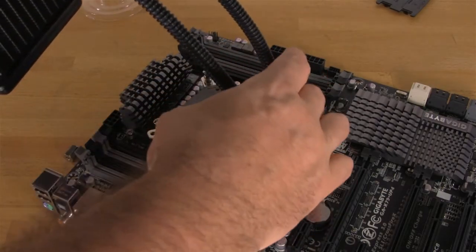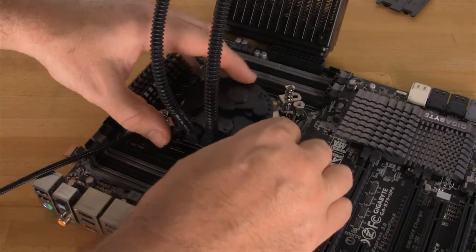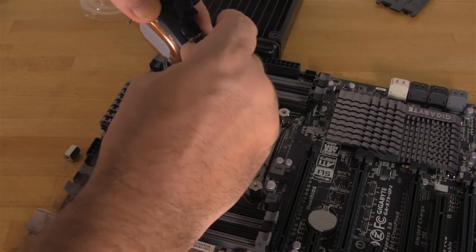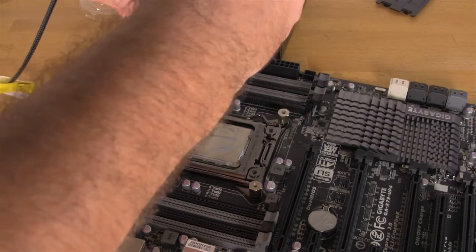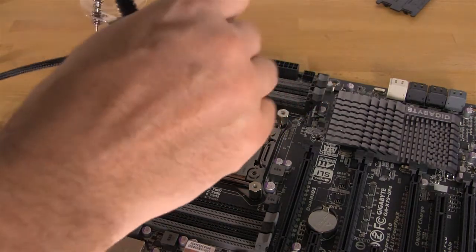You drop this down, and you will need to actually move these brackets. To move the individual pieces, push them up and then they slide over. Move them out to their far end and you have enough room to go ahead and get this mounted on the board.